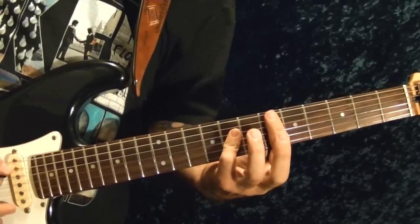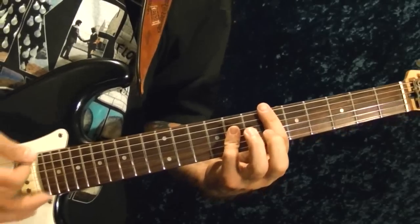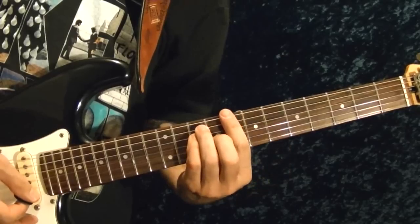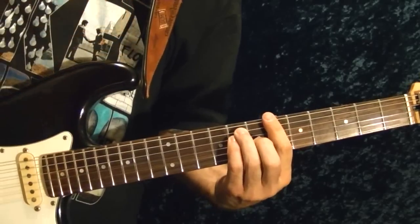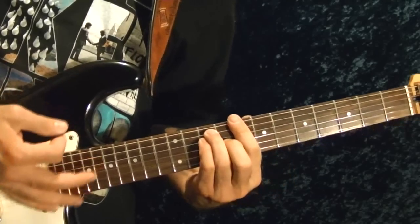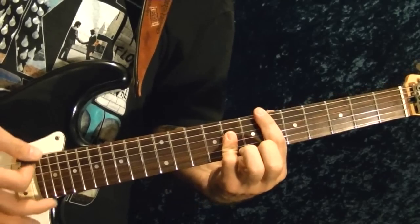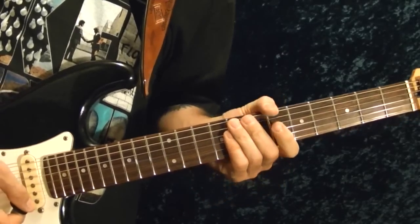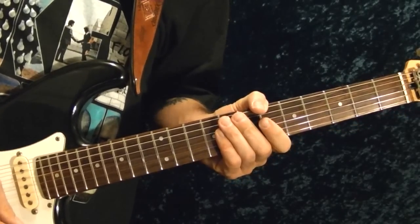Move that down two frets to E flat and play that twice. Then back to the same chord shape as C but two frets down — B flat, 6th fret — play that three times. And those were the three main riffs of the song. I hope this lesson has been helpful — thanks for watching!